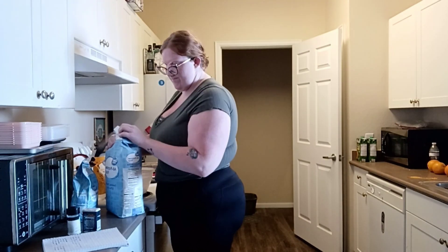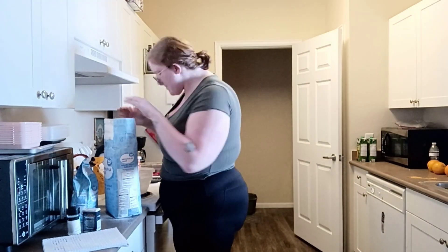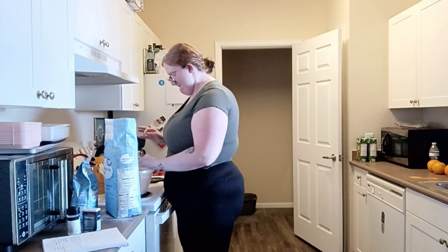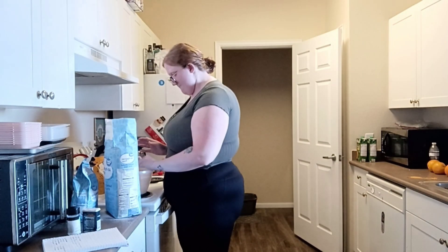This recipe is also going to be marked in the pinned comment if you guys need a visual of all the ingredients. Right now I am combining all my dry ingredients.